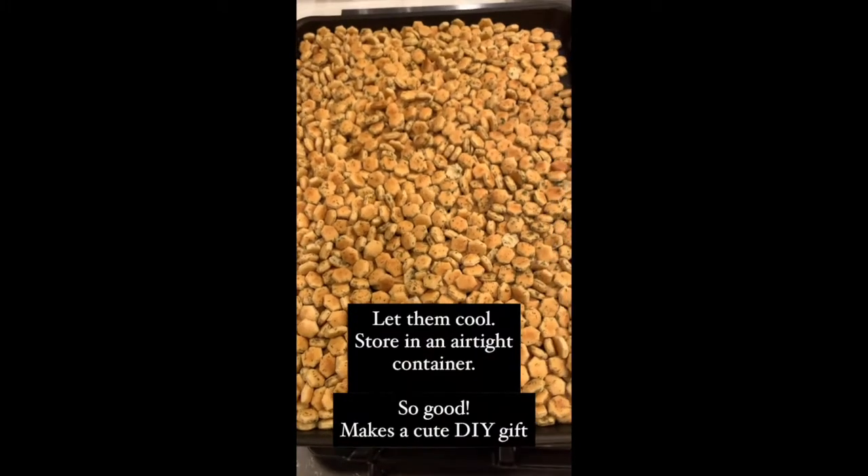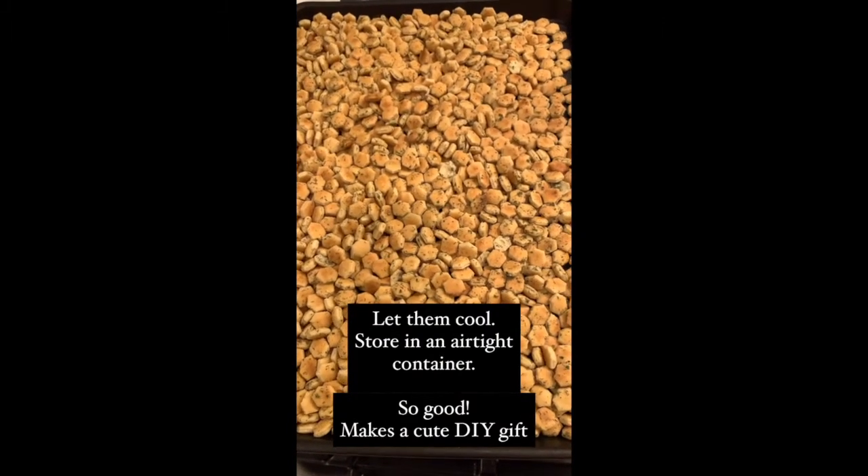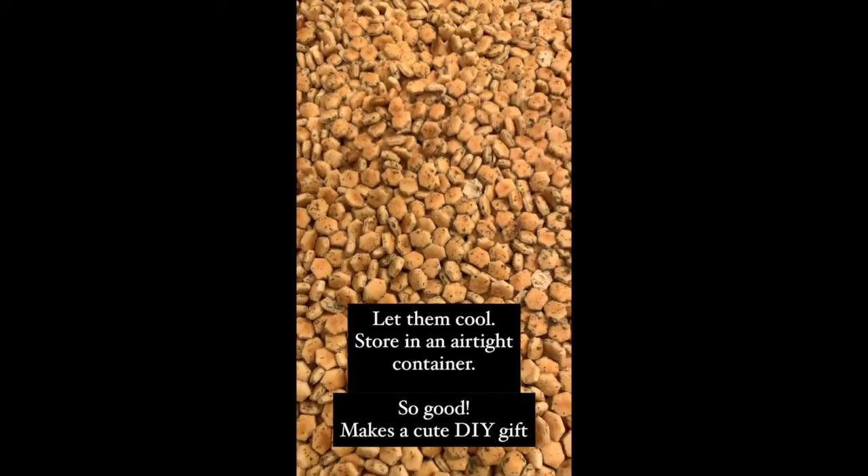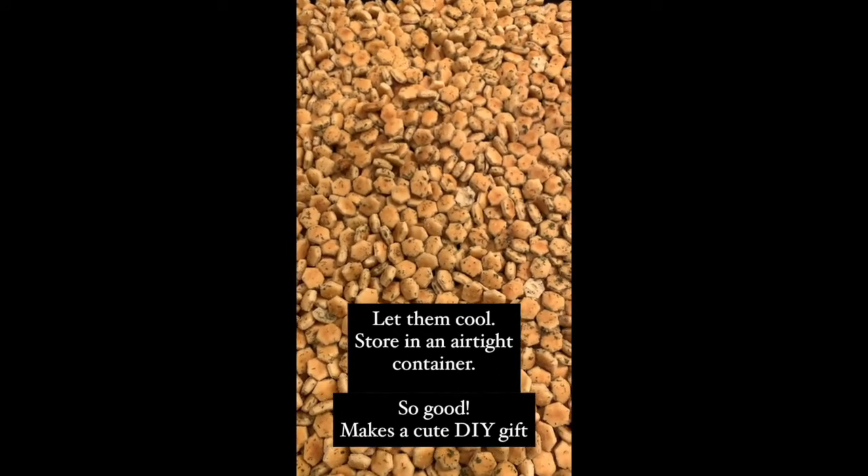Take them out of the oven, let them cool, and then store them in an airtight container like this, or you can put them in a little mason jar and give them as gifts.